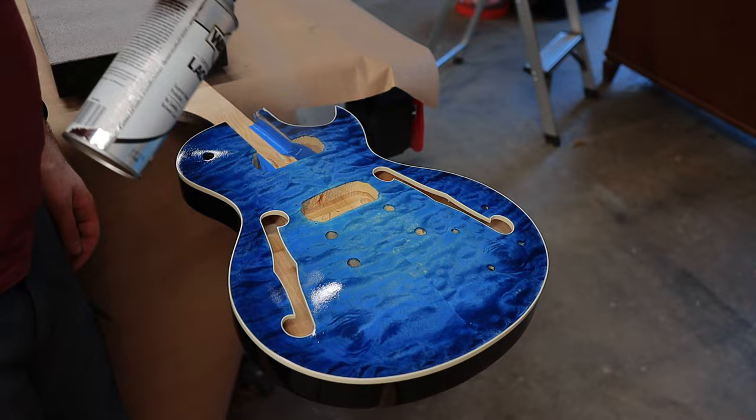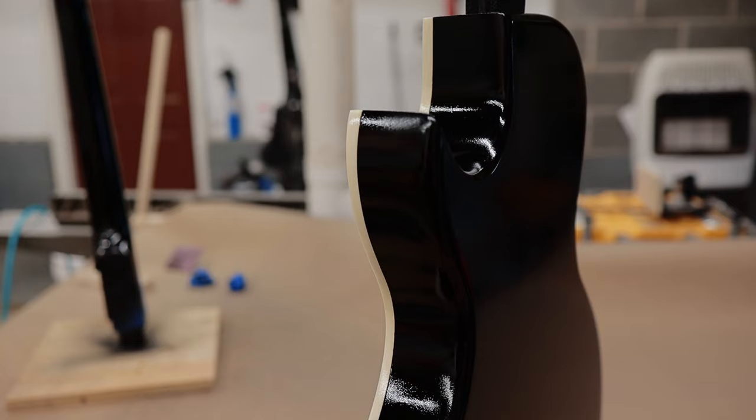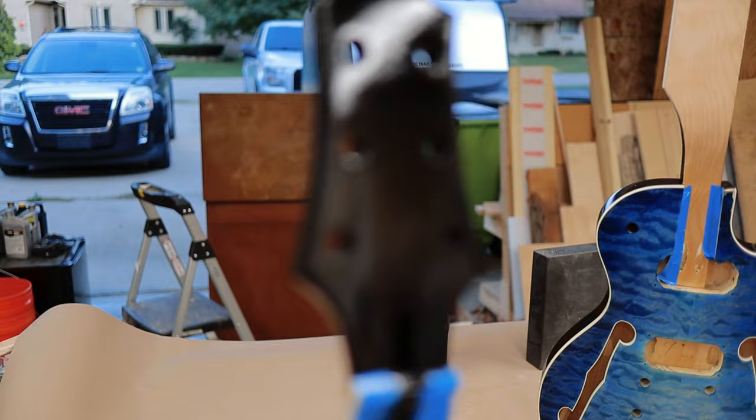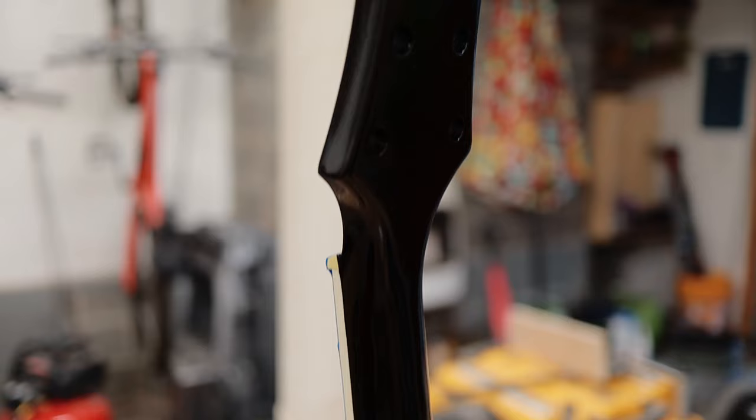In all, I used about a can and a half of spray lacquer for the finish, and it's looking really nice. The only bummer is that it still has lots of orange peel texture. I was really hoping the nicer clear coat would lay out a little better than the black, because the black lacquer was the cheapest stuff I could find. So what I'll do is wait seven days for the lacquer to totally harden, then use some really high grit sandpaper, wet sand it back a little bit, and then use some polishing compound to polish it up. I think that is going to give it that perfect factory finish look that I'm going for.